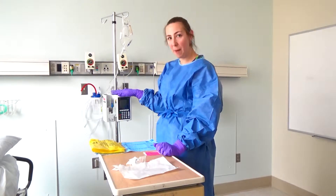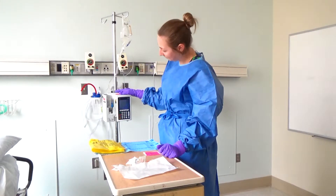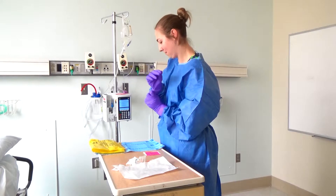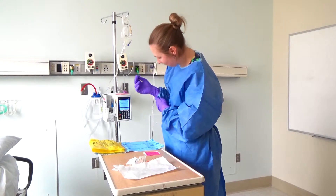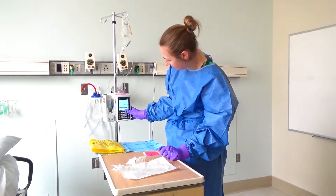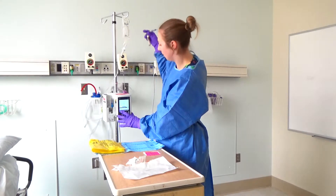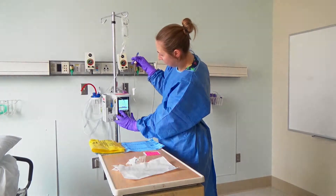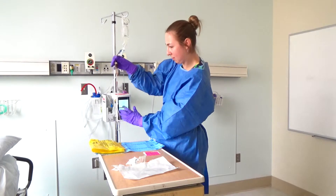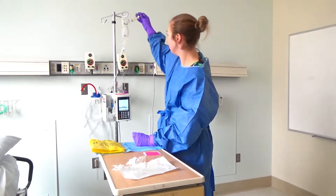The next step is to turn on the pump and prime the pump. Notice this doesn't have any saline in it, so that's where I'll start. I'm going to make sure we're on the oncology section, and then I'm going to use the back prime feature to prime this tubing. You'll want to make sure that you prime it just to the chamber. Then I'll clamp my tubing and hang it kind of out of the way.